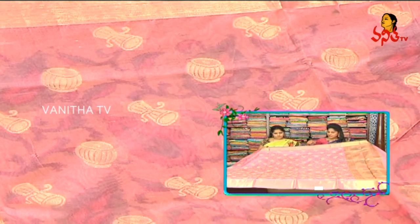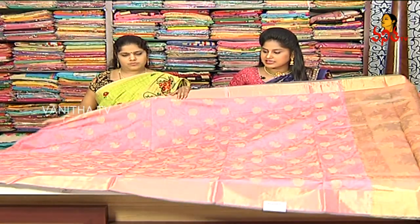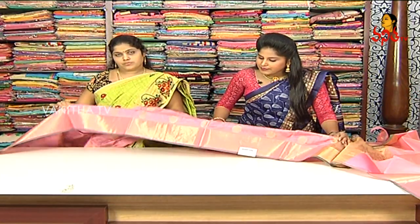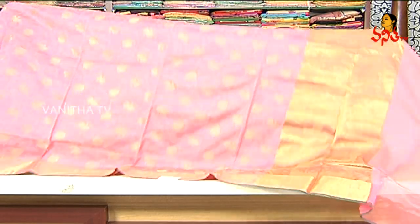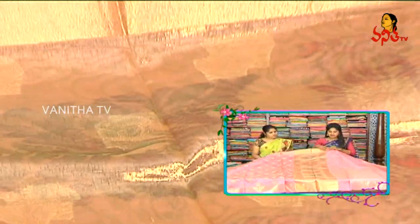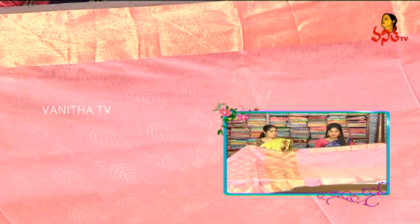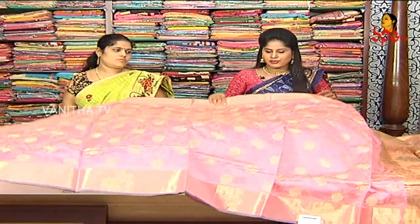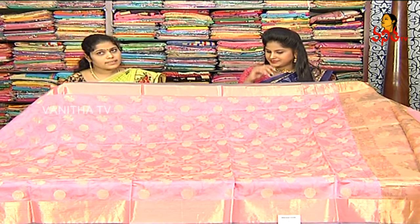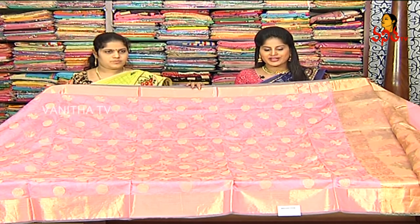This is an instrumental design in light fabric. You can also use it in the light. This is a gold blouse with a pink color — a plain blouse. Two sides keep a border with a contrast blouse. The cost is 900 rupees.